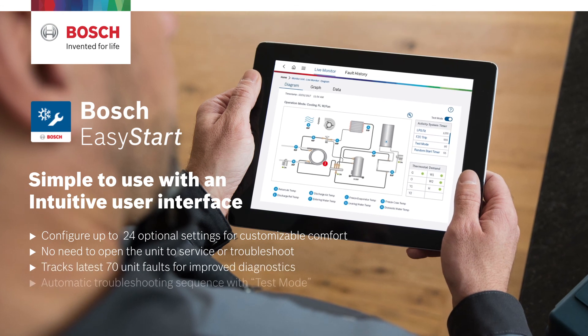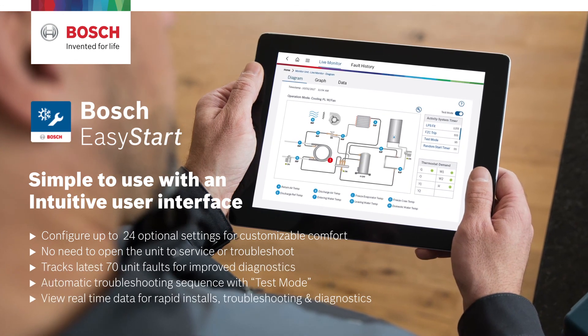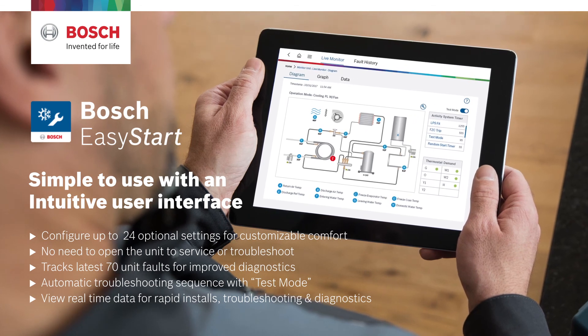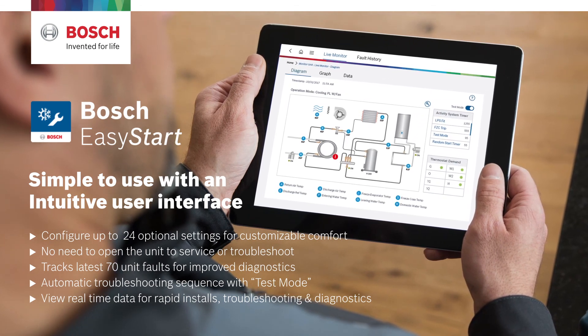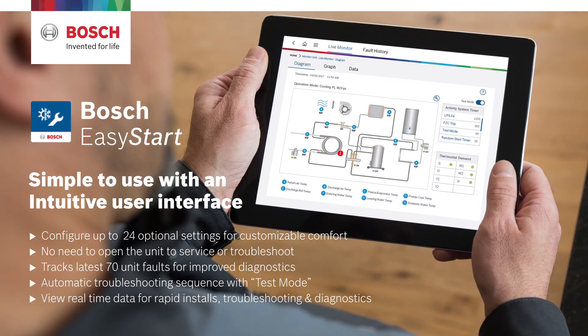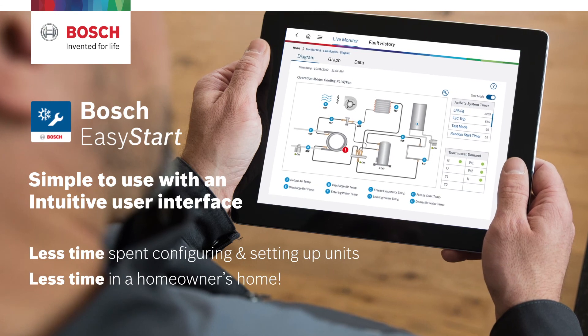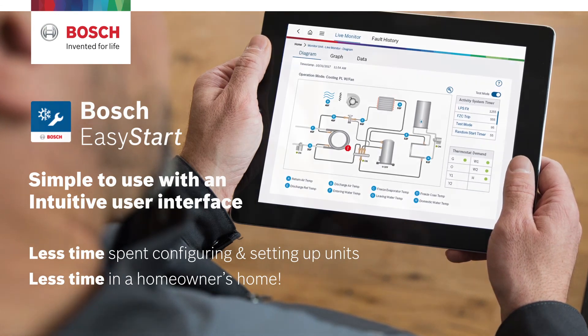Configure up to 24 optional settings for customizable comfort. No need to open the unit to service or troubleshoot. Tracks the latest 70 unit faults for improved diagnostics. Automatic troubleshooting sequence with test mode. You can view real-time data for rapid installs, troubleshooting, and diagnostics — which means less time spent configuring and setting up units and less time in a homeowner's home.